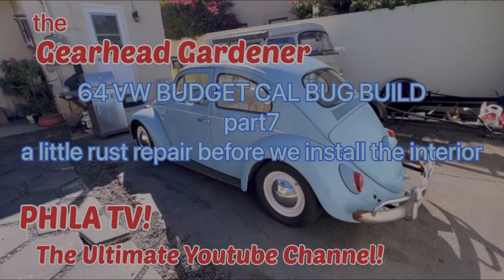Hey, it's Filet and you're watching Filet TV, the ultimate YouTube channel. I'm the center photographer, just a dude with a camera. Today on the Gearhead Gardener, this is part 7 of the 1964 Budget Cal Bug build.